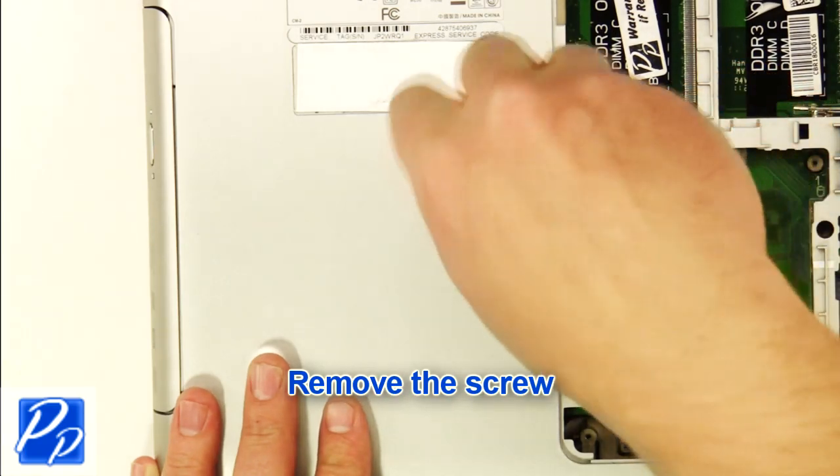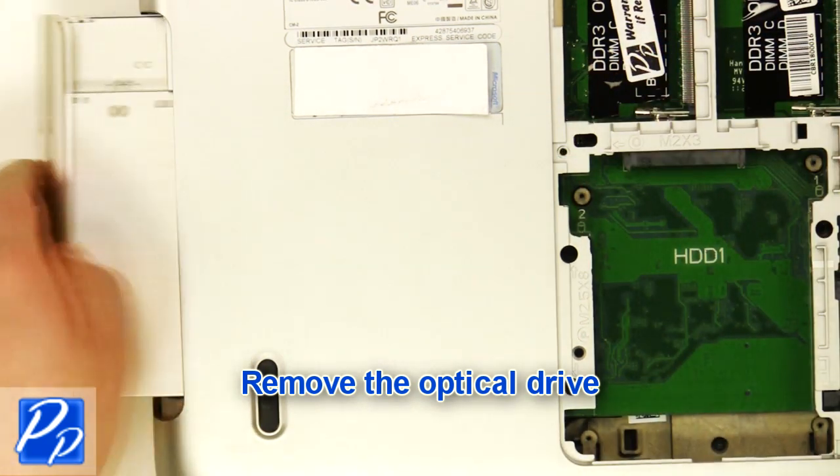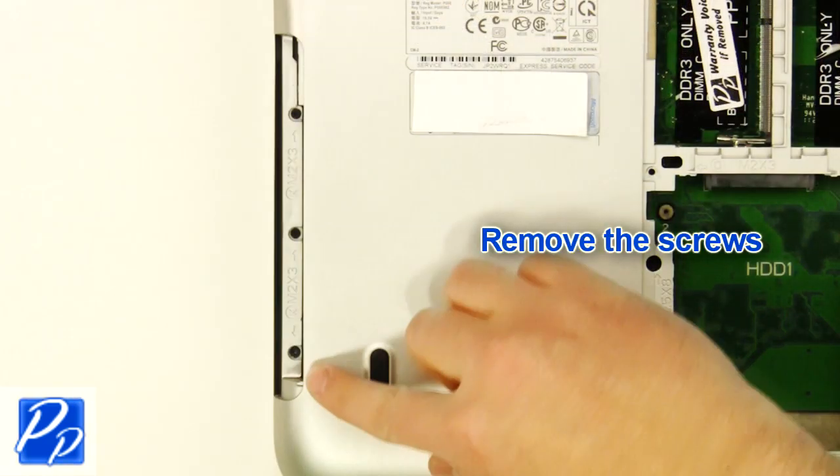Remove the screw. Remove the optical drive. Remove the screws.